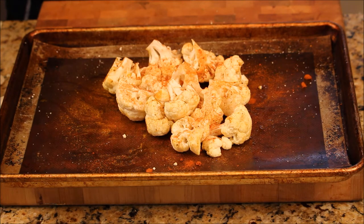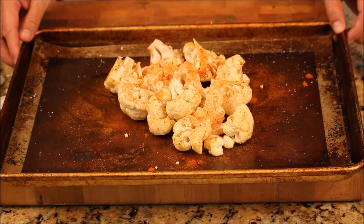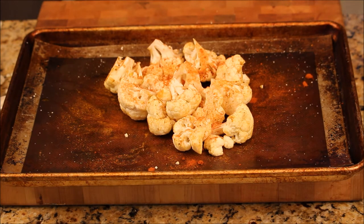My oven is just ready. I'm going to cook this baby at 450 degrees — I would say maybe 10 to 15 minutes.